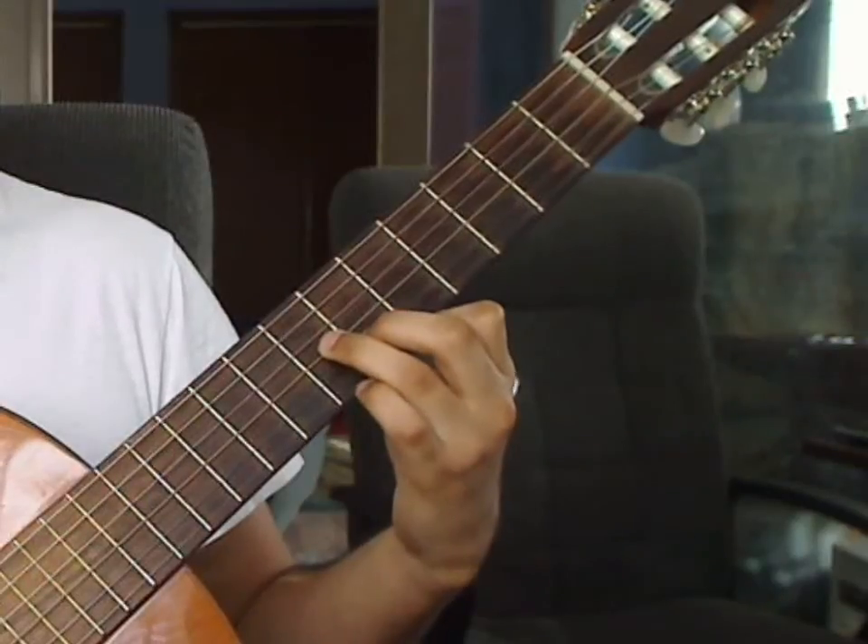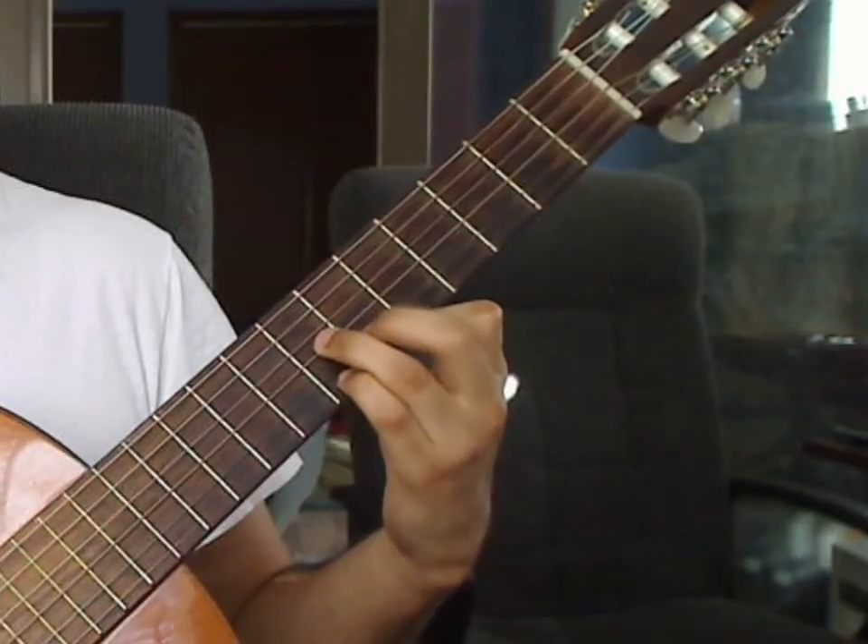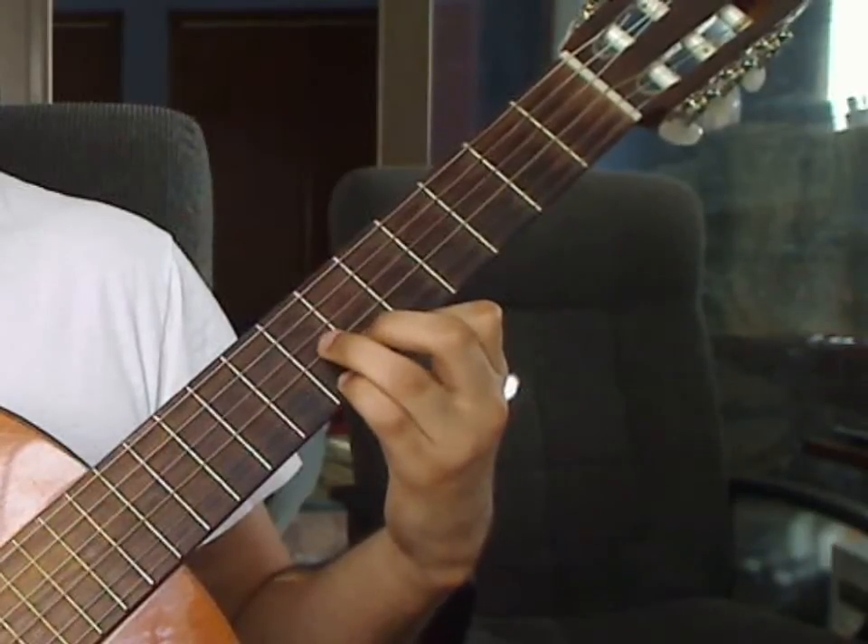Beat 3: you will drop the pinky finger again on the 1st string 7th fret. You will play the 1st string 7th fret from the pinky, 2nd string 6th fret from the middle finger, and 3rd string 7th fret from the ring finger together.